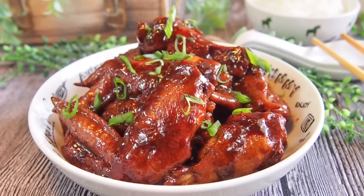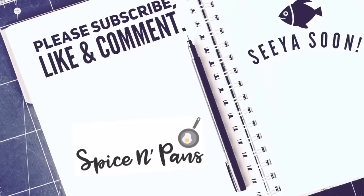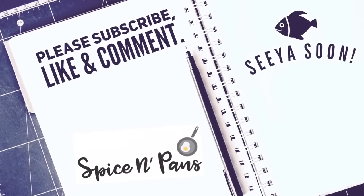And ladies and gentlemen, this is how we cook our soy sauce chicken wings. I hope you like our video — do click like, subscribe to our channel, and thank you for watching.